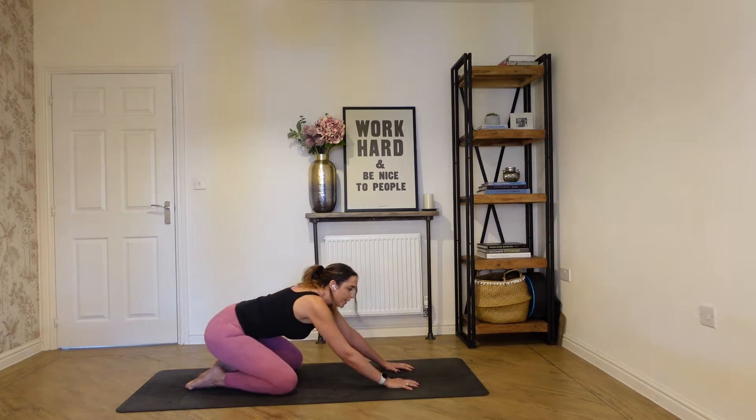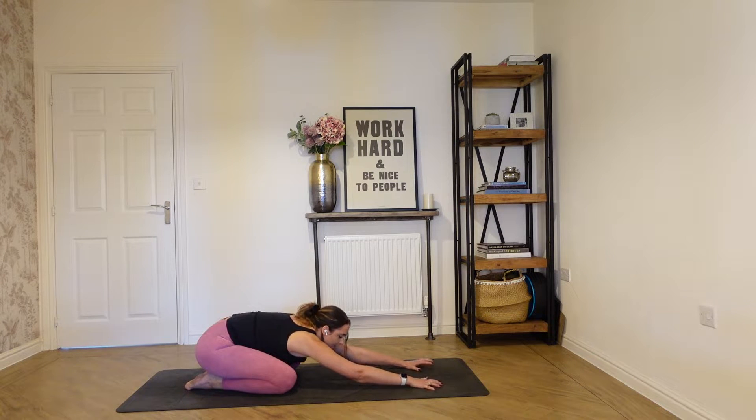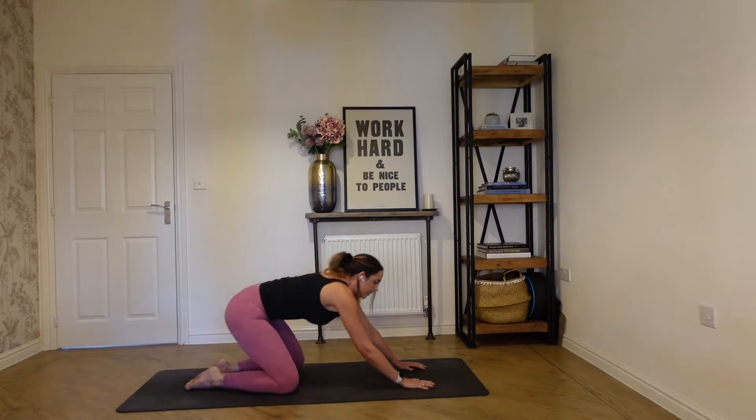Unfold your toes, sit back onto your heels, and just stretch the arms forward. Really stretching out the shoulders, reaching the fingers forwards, chest comes down towards the floor. And then bring yourself up.